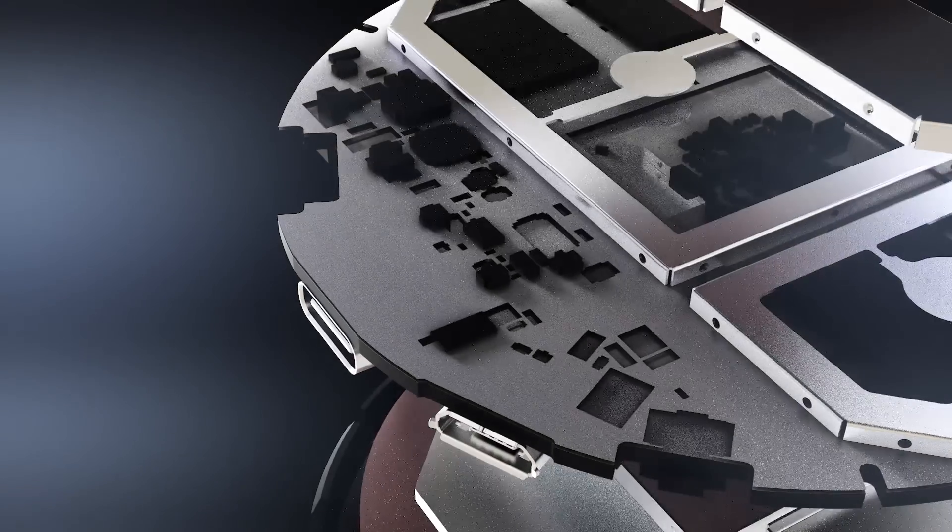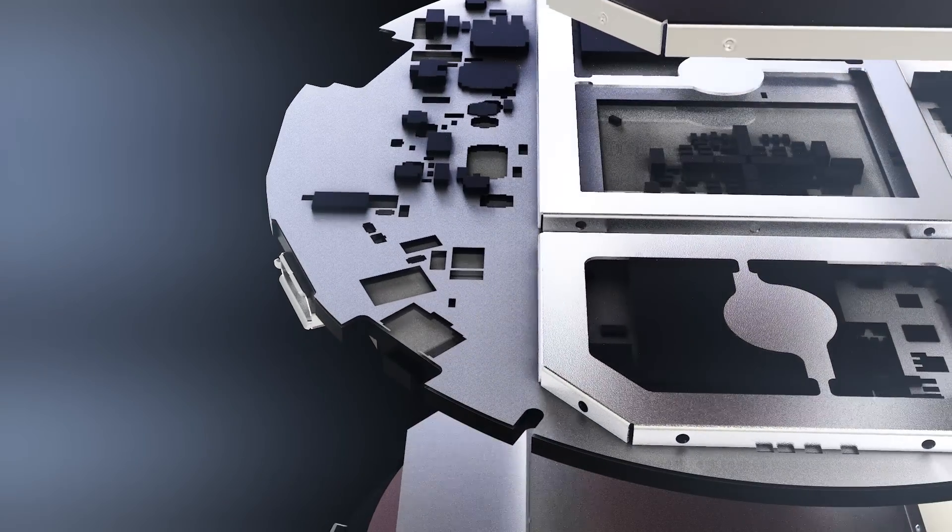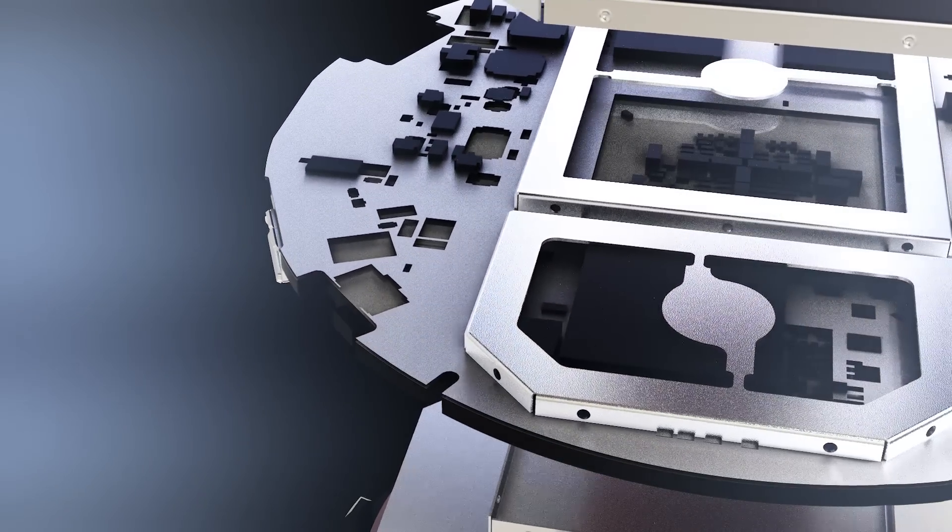For the Airtame 2 we've partnered with WiFi chip manufacturer Cypress, who have allowed us to use one of their newest and greatest chips. That will improve the WiFi reach, meaning you have a lot more flexibility to move around the meeting room and classroom space when using the device.